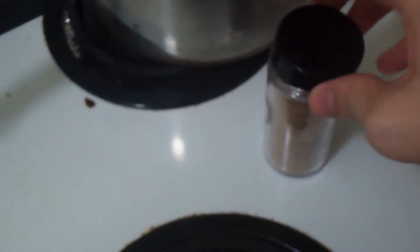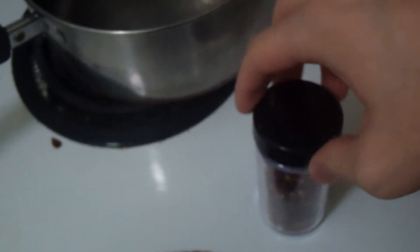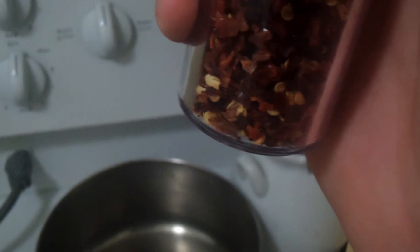Tea is basically just powders and stuff — leaves, herbs and spices. So if you have your own herbs and spices, like this one doesn't have a label but they're red flakes, you can try those and see what kind of tea you get out of red flakes and cinnamon. What's that going to be like? You won't know until you try it. Maybe you'll like it.